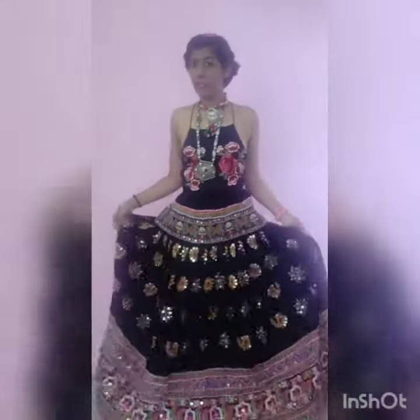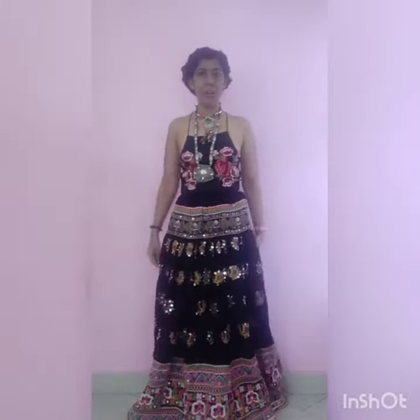Hi guys, I am back with another fusion outfit. As you can see, this is a Shein bodysuit that I got recently, but I thought I'd pair it with a black ghaagra to make it a fusion outfit. This hairstyle I've done here is inspired from Rerna because I did not have a scarf.